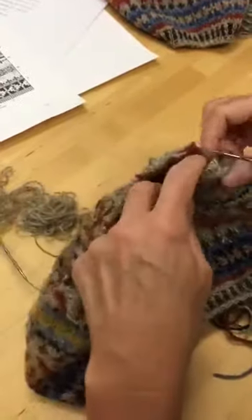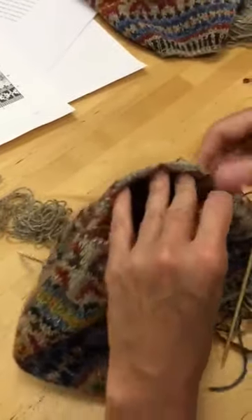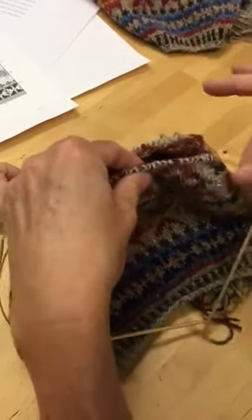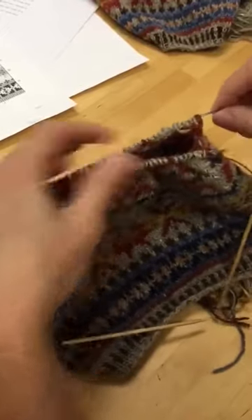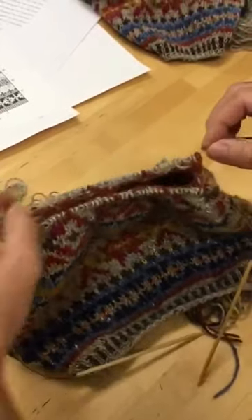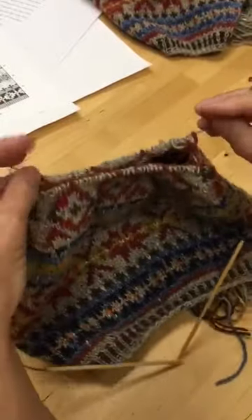Now we have two needles holding the stitches. The stitches are on the cords of each of the needles. There's a front needle, which will be the one that we knit with, and a rear needle — the stitches will just rest on that waiting. They'll be resting on the cord portion, not the needle portion.